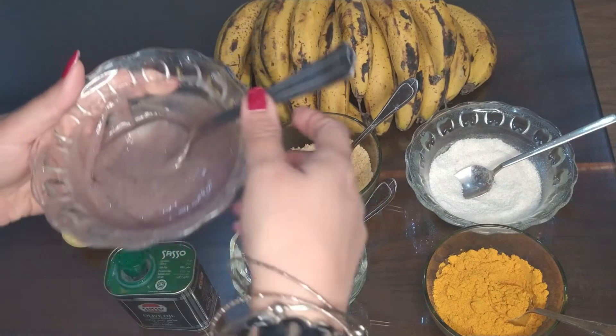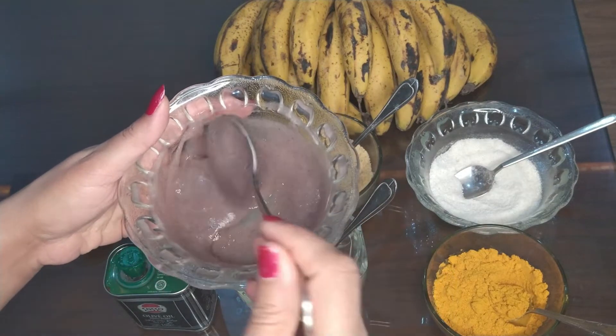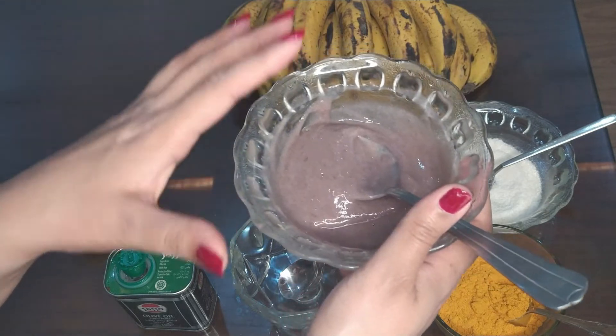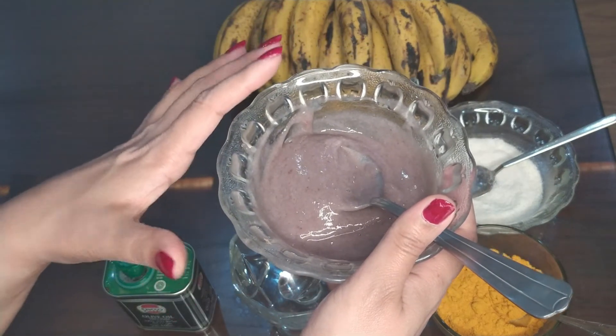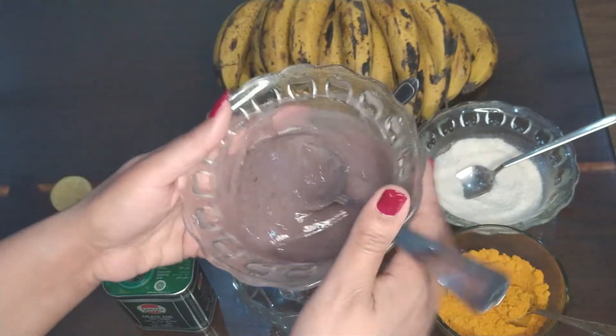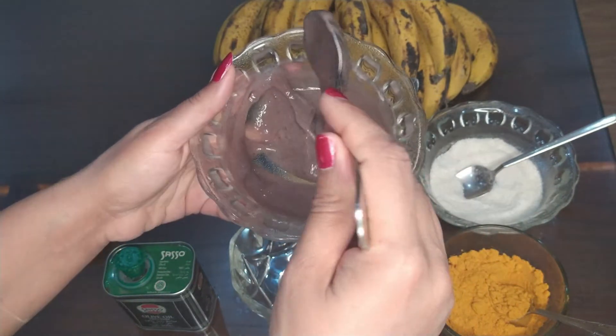Our first ingredient is banana paste. Take one banana and make it into paste form — blend it and make a smooth paste. You can also mash it, but I prefer smooth paste, like this.